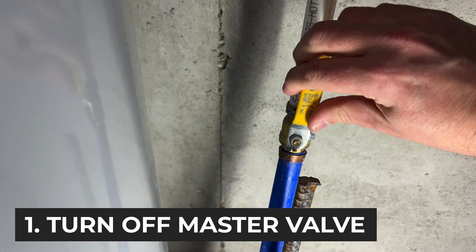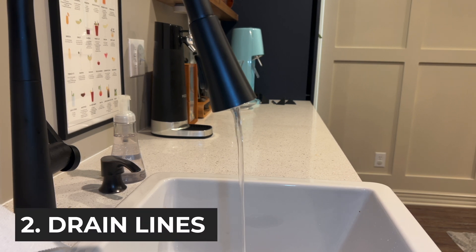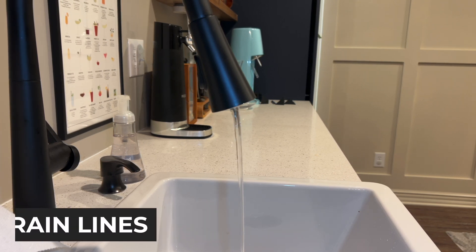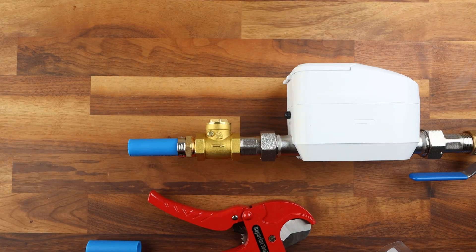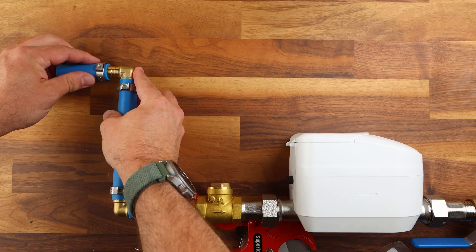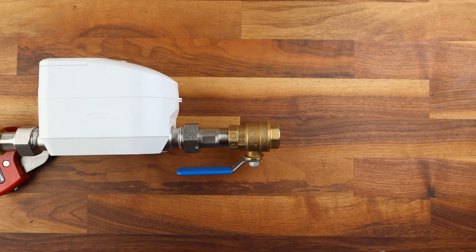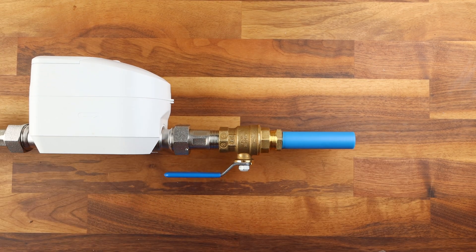The first step is we need to turn off the master shutoff valve. Next up we need to drain all the lines by opening a basement sink or outdoor spigot at the lowest point in your house. For either horizontal or vertical installation method you can go ahead and dry fit all your connectors together to make sure it's all going to fit. This means you can just fit things together to make sure it's in the correct orientation and you get the sizing correct.